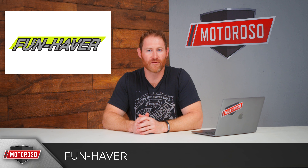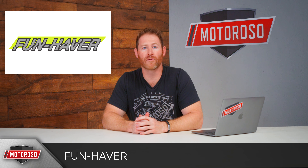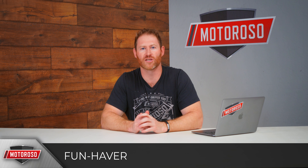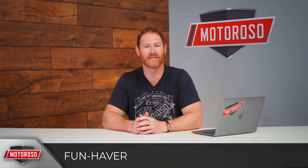Von Gitten's Funhaver brand also introduced their off-road bumper — a non-winch bumper featuring a nice reinforced stinger bar that looks a little different from other applications, as you'd expect from this brand. No pricing yet and not on their website, but another one to check out.